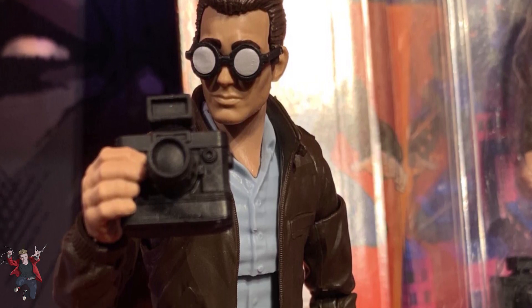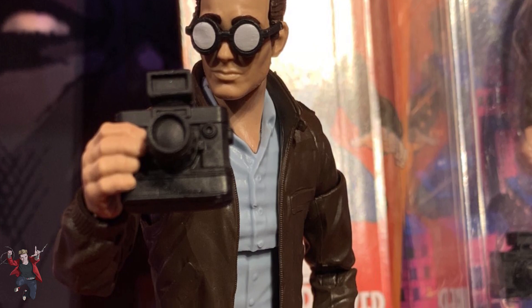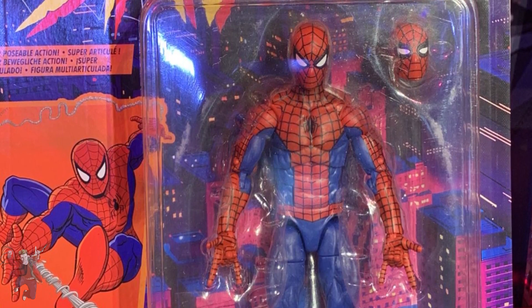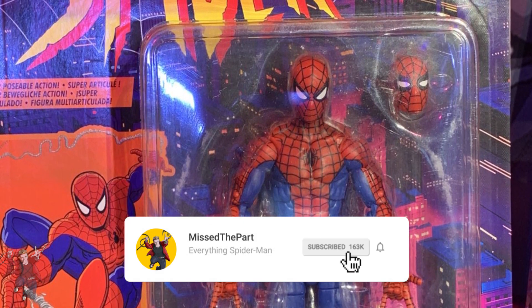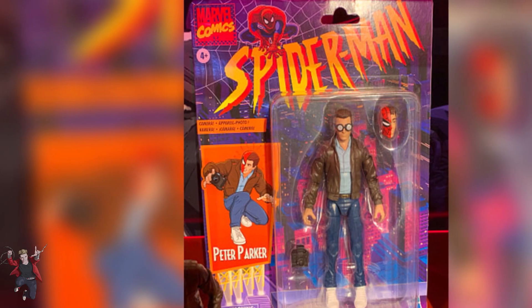I'm really excited that they're also going to be giving us those X-Men movie figures as well, plus the Marvel's Avengers figures — there's just so much stuff coming out. It's getting hard to keep up. I'm probably going to start collecting again — I really want those Spider-Man animated figures and I've got a little bit of catching up to do with Marvel Legends. If you guys want to see more Marvel Legends videos or news, make sure you subscribe.